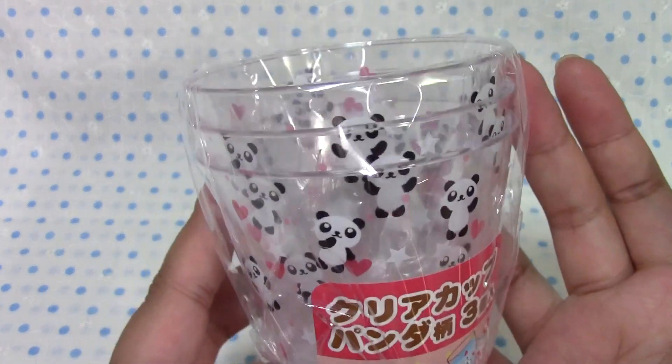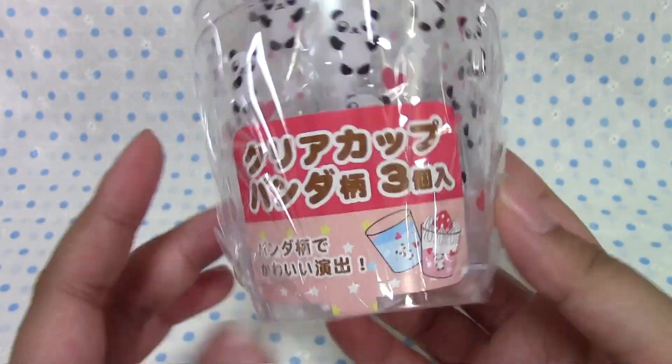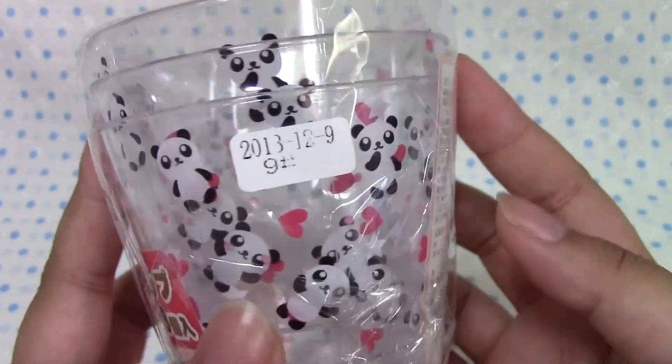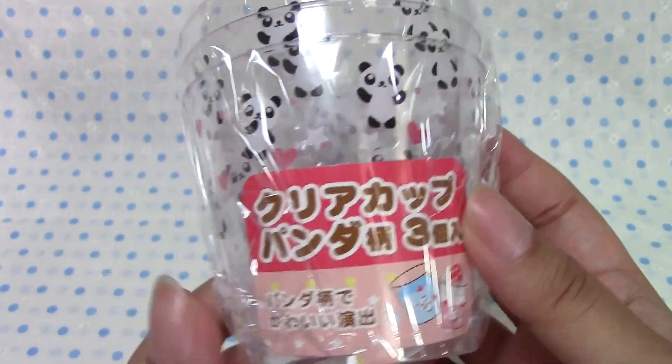I found these little panda cups in the baking corner and I thought I could use them for maybe some kind of cooking video. I don't know what I'm going to use them for yet, but it was just too cute to pass up and it comes with three cups.